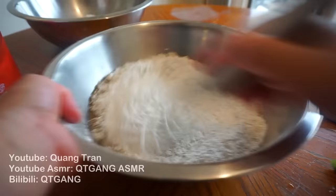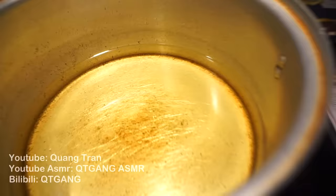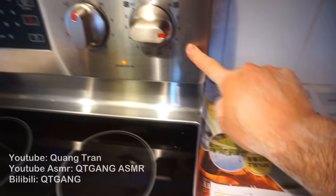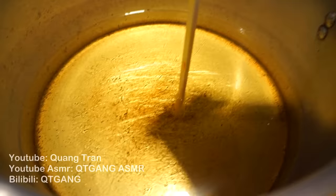Now take that whisk and whisk all that in very well. Once you got that nice and whisked, it's time to fry. This is how you set the perfect frying oil. I've got vegetable oil heating up on four — if you don't have dials, four is a medium heat. We're gonna let that go for about 20 minutes before we start frying. Once the 20 minutes are up, take a chopstick or a wooden spoon, stick it in — if it starts bubbling up, the oil is ready.